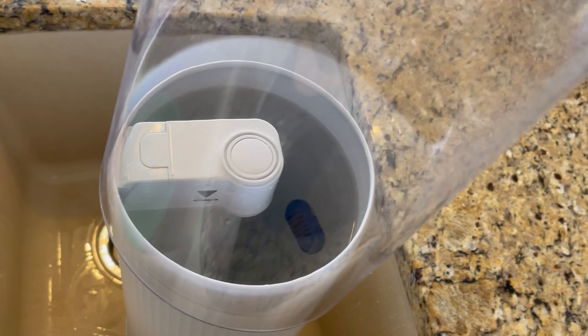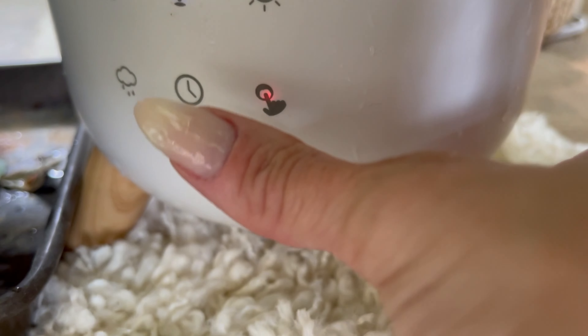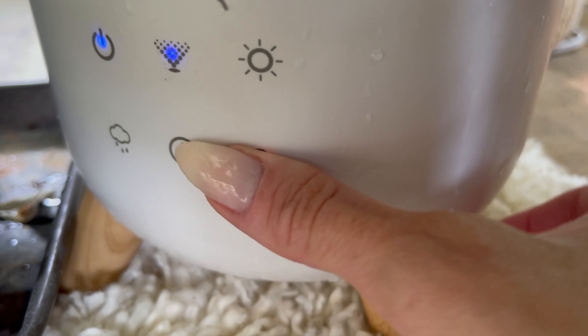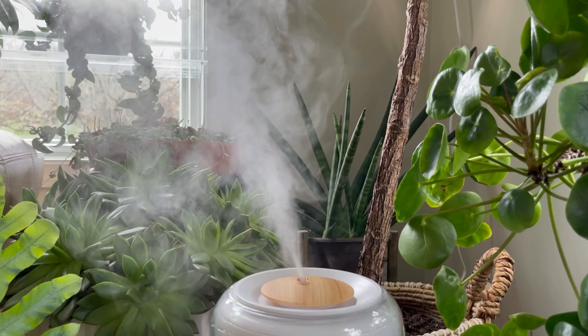You want to make sure that you dry off that little area right there so that it will connect when you put it back on the base. Then I add these demineralization cartridges, put the lid back on, and then set it back on the base — and that is all nice and clean.